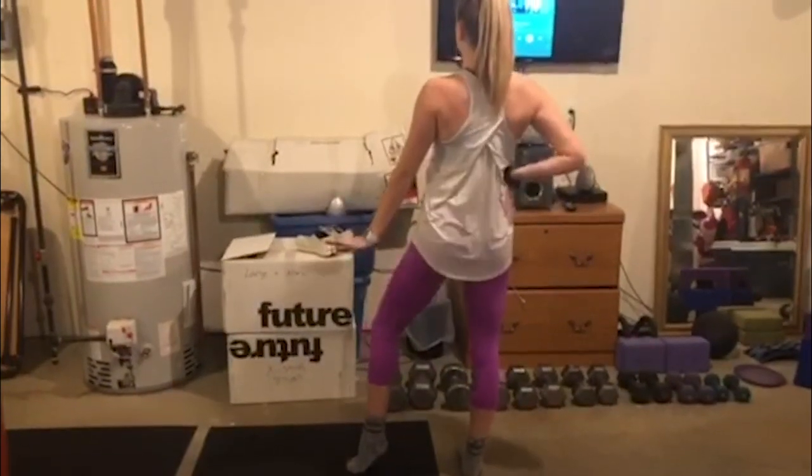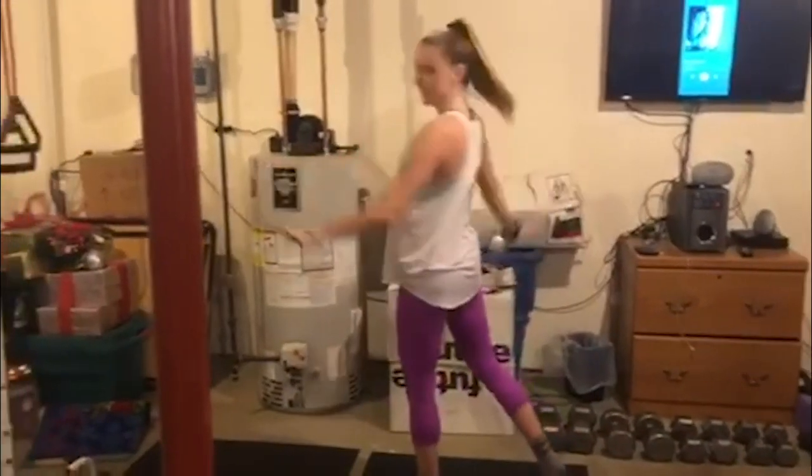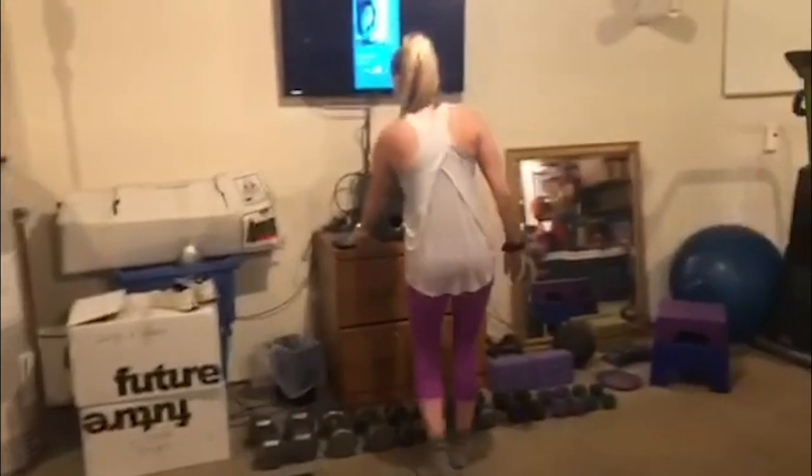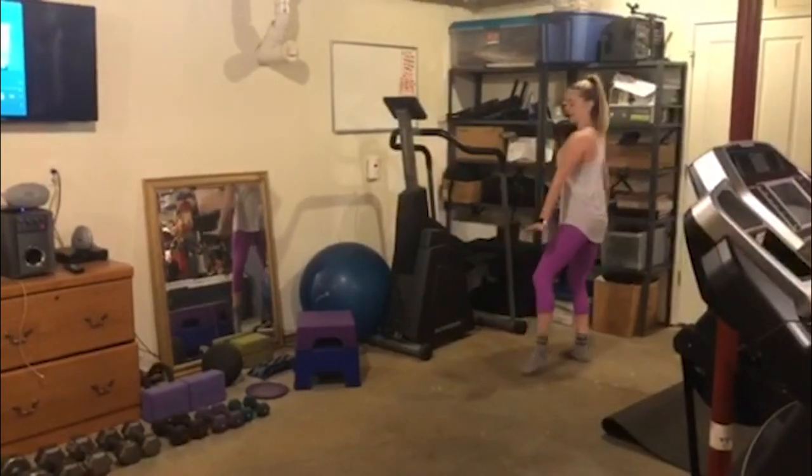Five, six, seven, eight — ball change, plié, into our leap. Let's go ahead, try that side here. In five, six, seven, eight.